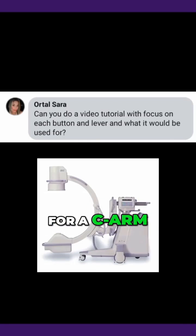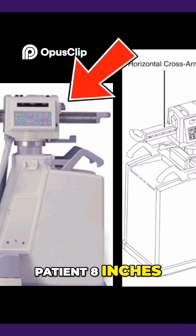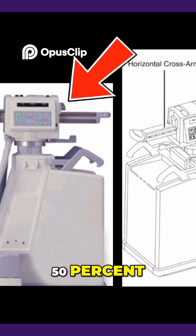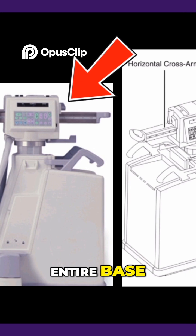Let's review the controls for a C-arm. First is the horizontal extension that allows you to telescope into the patient 8 inches. Remember to start all cases with this at 50%. That way if the surgeon wants you to pull back in your direction, you only have to adjust this as opposed to moving the entire base.